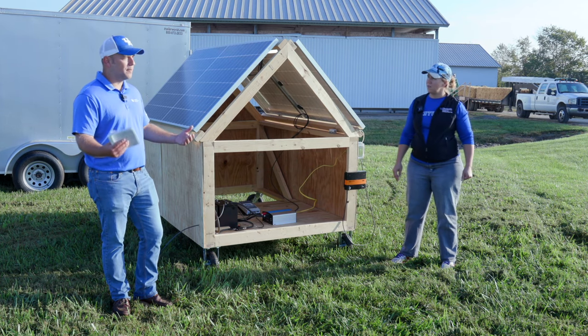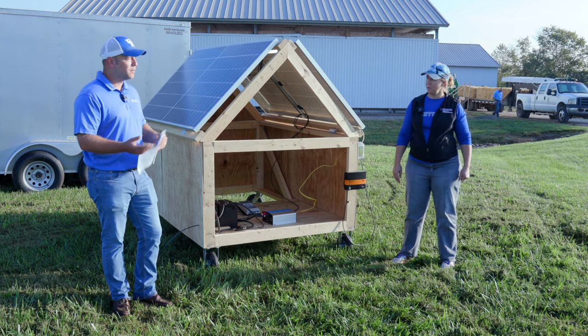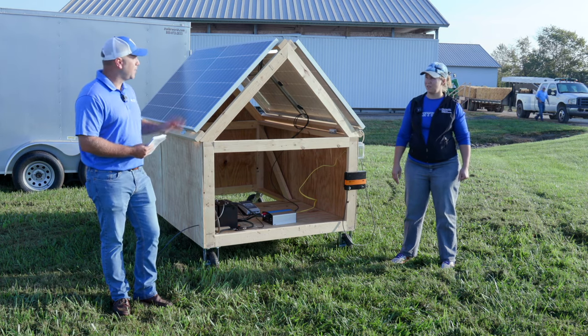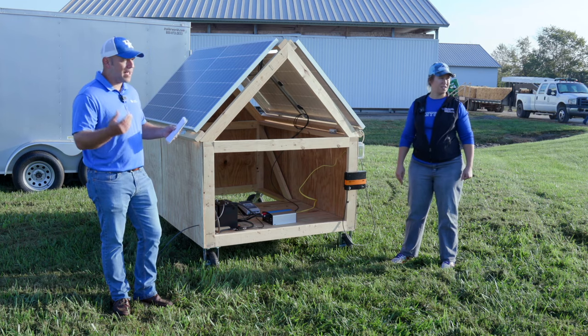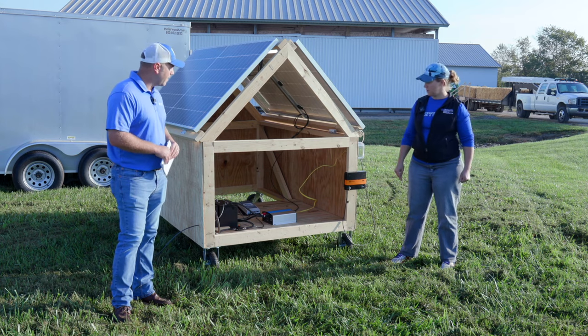Even something like a cattle scale in a barn — that would be a way you could power that. A lot of things we use don't take a lot of electricity, and we could power them with something like this rather than having the electric co-op come and run thousands of dollars of power lines to get us power back there.